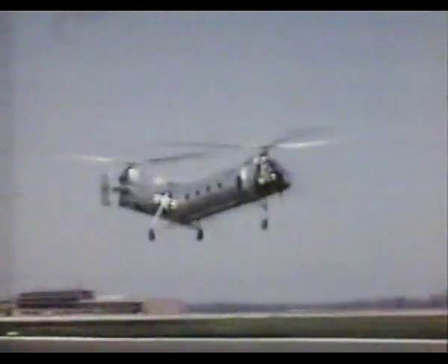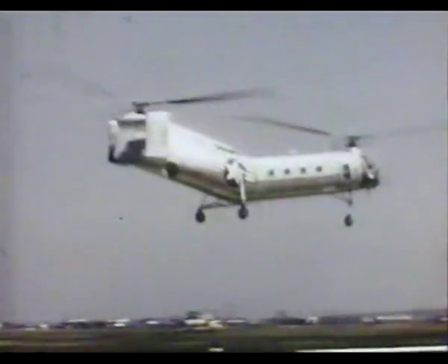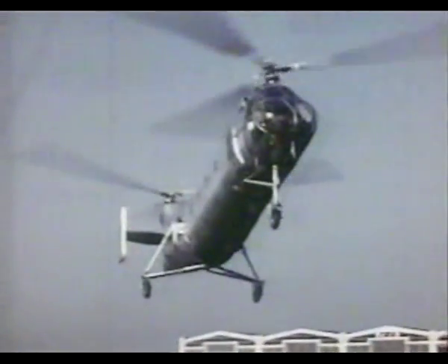Its successor, the H-21 Workhorse, was designed at the height of the Cold War as a high-altitude rescue helicopter, able to pick up returning bomber crews if they went down in the mountains of Alaska. It was a challenge to any new pilot.